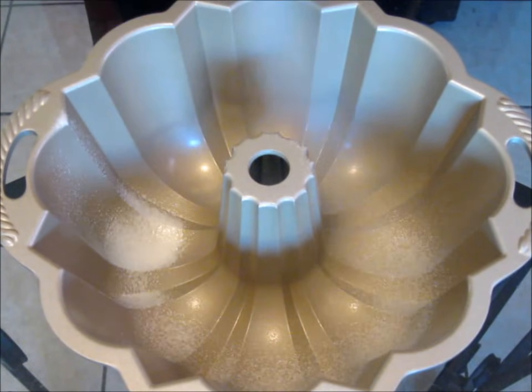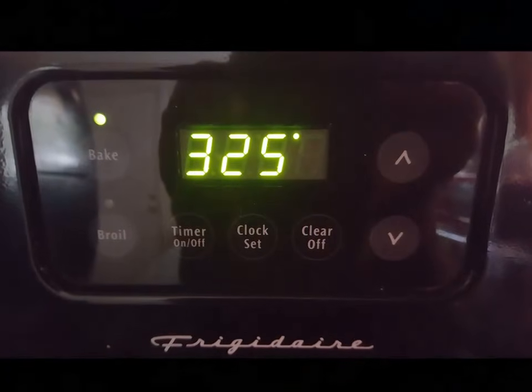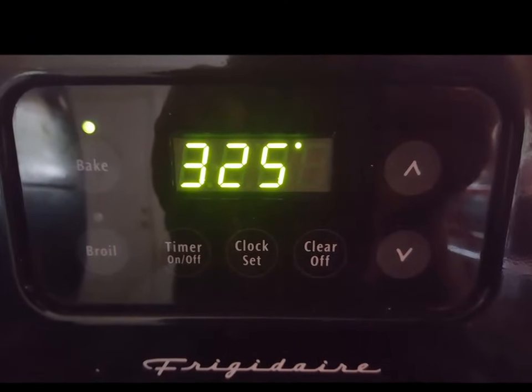Spray your Bundt pan with non-stick baking spray. Preheat your oven to three hundred and twenty-five degrees.